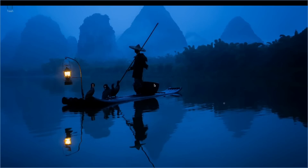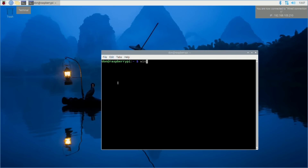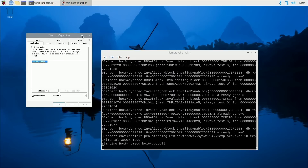After a successful reboot, we should be able to run wine config. Heading over to the terminal, let's run wine config — and voila, it's working perfectly fine. Now let's find some applications to test this on.